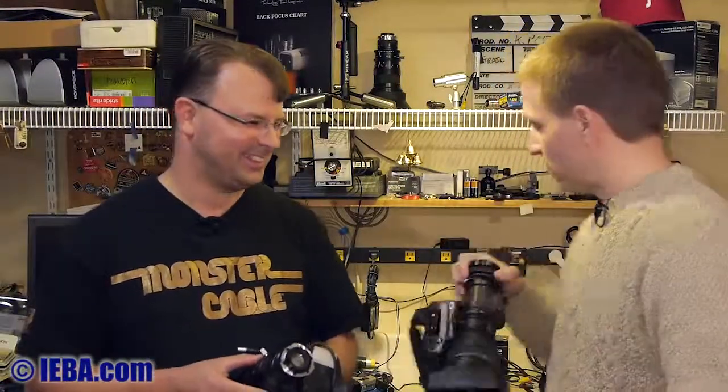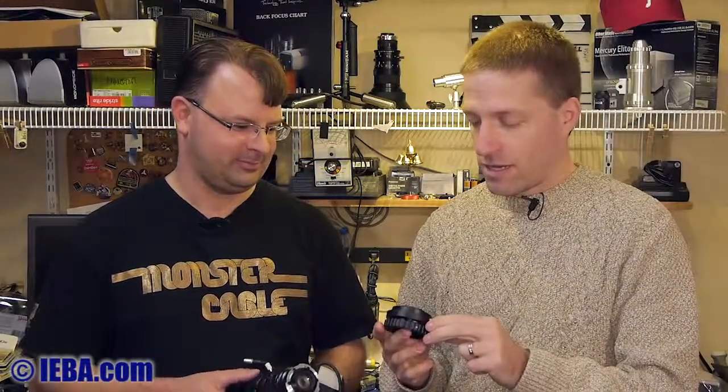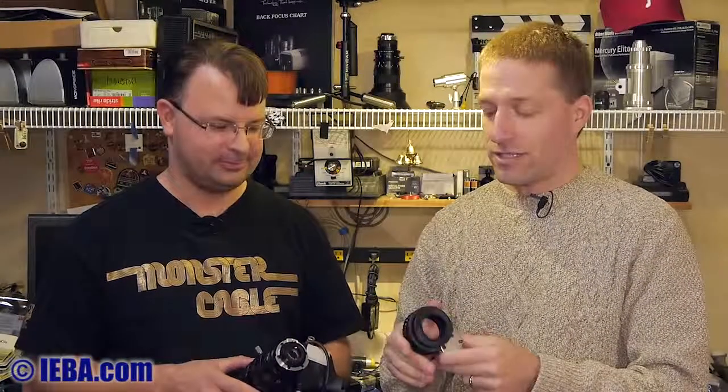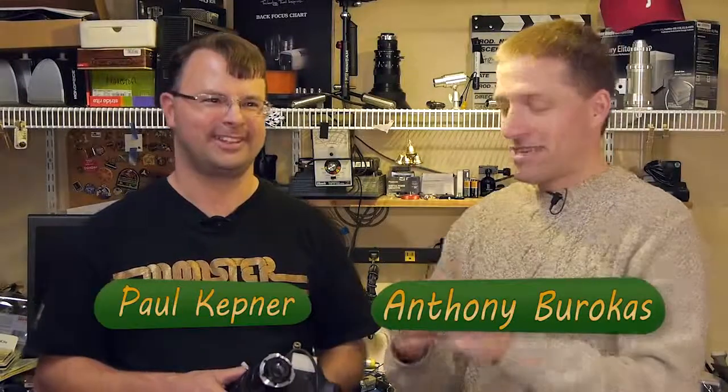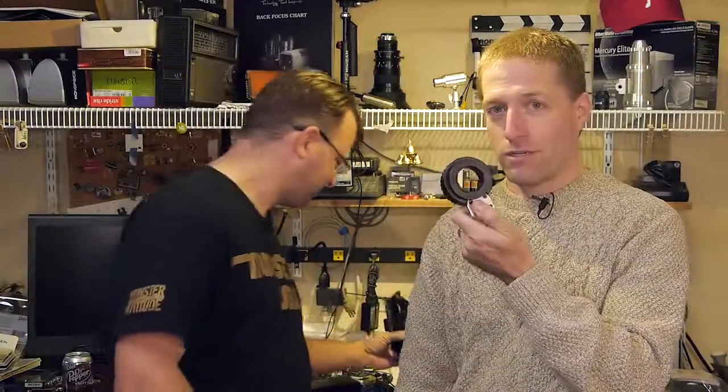So if you're looking at an adapter and want to save a couple hundred dollars, the one from Amazon or eBay — you can find them in both places now — is pretty much on par. It's cheaper on Amazon, and with Amazon Prime it's free shipping, so it's even cheaper. Here you have it — I'm Anthony and this is Paul, looking at the B4 to Micro Four Thirds adapter comparison.